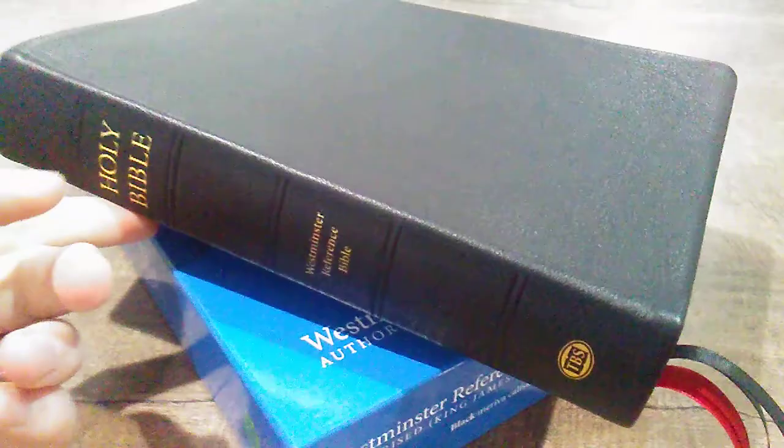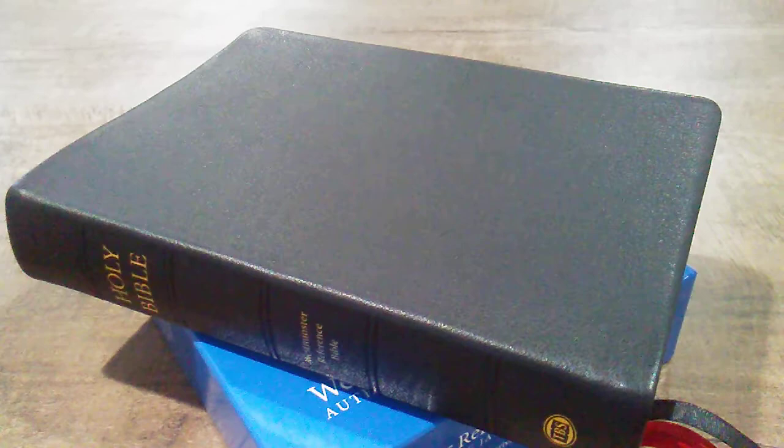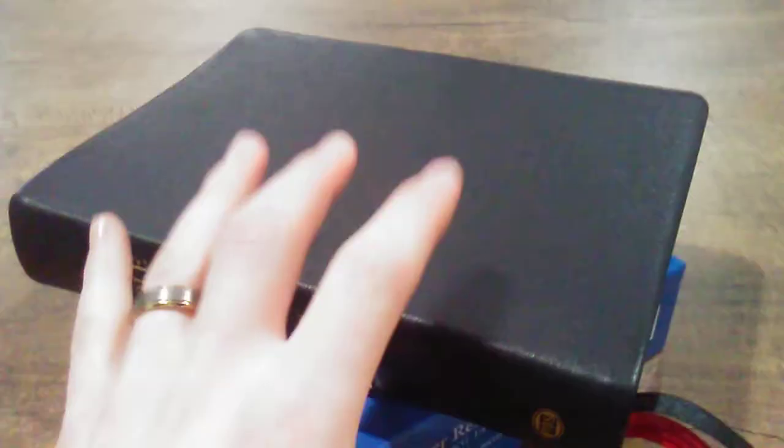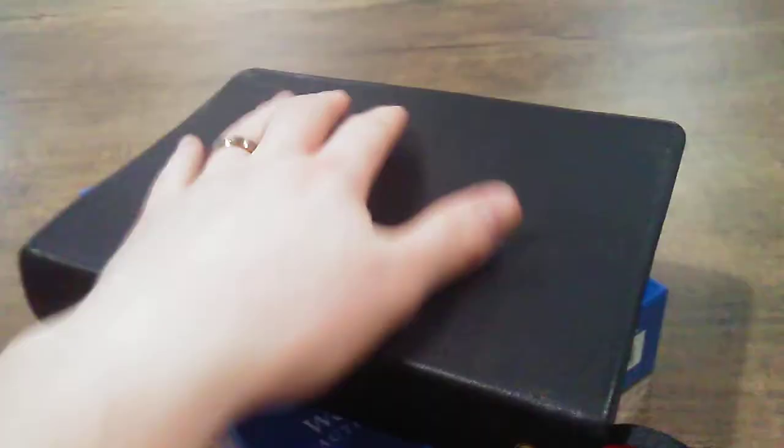Hey, people on YouTube land. Zach Hall back here with another Bible review, and today I'm really excited to bring this review to you. This is a Bible I've been wanting for a really long time. This is the TBS Westminster, and I got the large print as a review copy from TBS — which I'm so thankful for — but I loved that Bible so much I wanted to get their standard regular size as well, so I went ahead and picked up the Westminster from evangelicalbible.com. Check them out if you're interested in one of these Bibles.